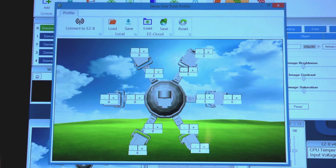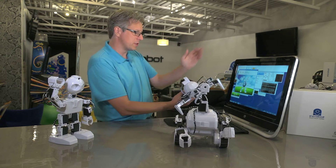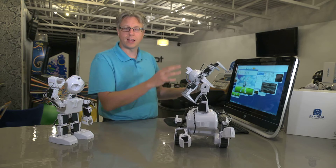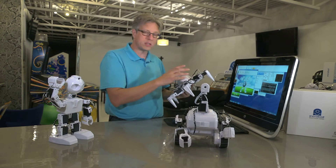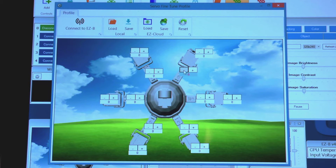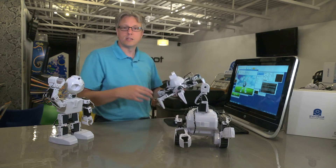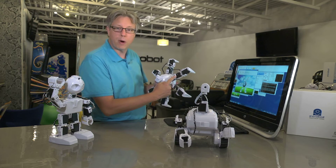When looking at the servo fine tune window, pay attention to the robot's alignment on the screen — the top of his head points towards the top of the screen, and when doing the alignment, hold the robot the same way to stay oriented. On this screen, you'll notice 12 boxes each with a minus and a plus symbol. These boxes each refer to one servo on the robot. Try hitting the minus and plus buttons on one box and watch how the robot adjusts in real time. The goal is to have each black servo motor line up with the white brackets.